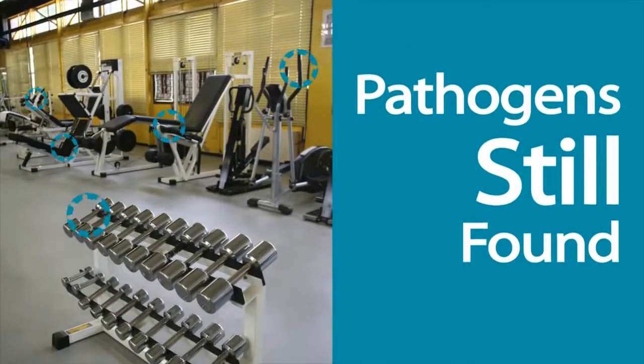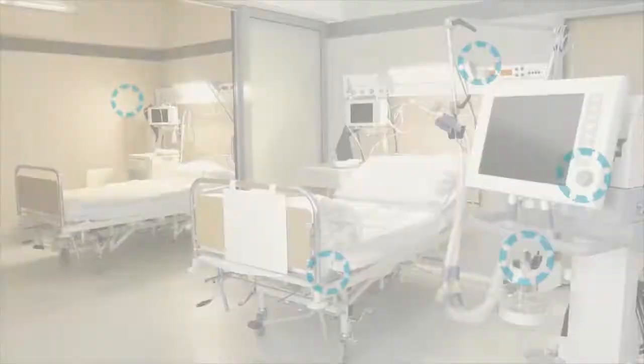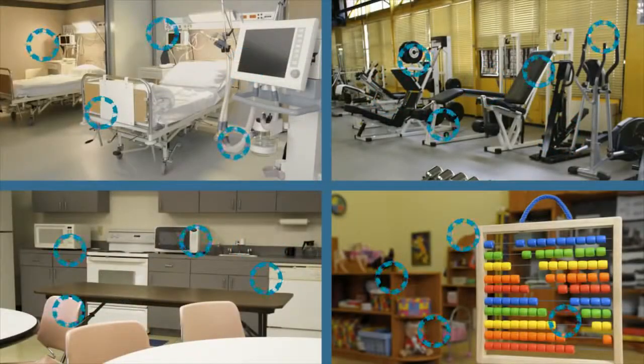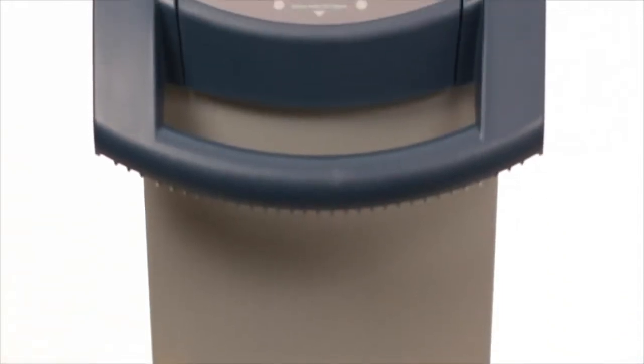Even after normal cleaning and disinfecting, pathogens can still be found on different surfaces and deep inside nooks and crevices. Adding a fogging procedure to your treatment process ensures that all precautions have been taken to reduce the threat of exposure to infectious diseases.